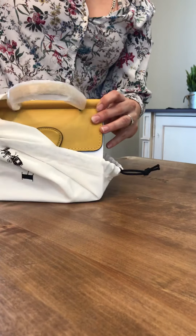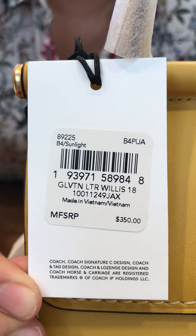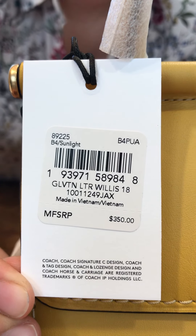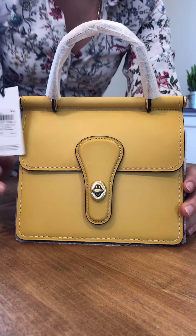There we go — this is our chalk color. Let's open the last one. Look at that color!